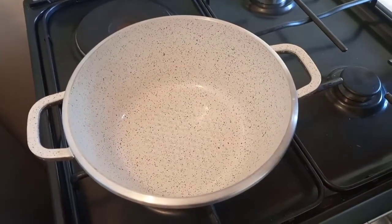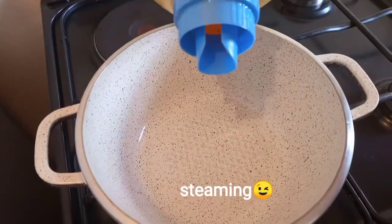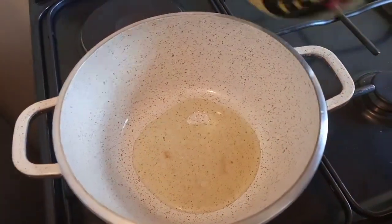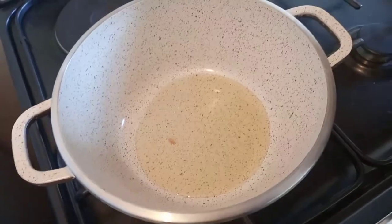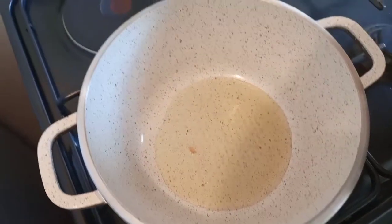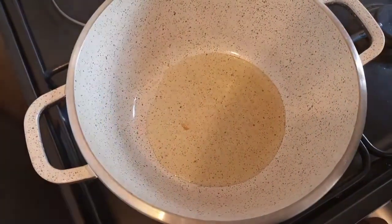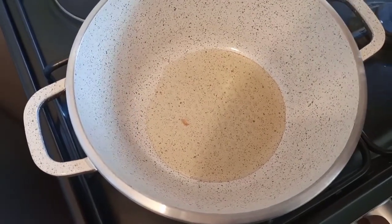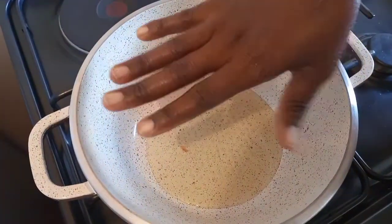First things first, we are going to preheat our cooking pot or pan. Add oil and let it heat. The reason why I am letting my oil heat until it is extremely hot is because I don't want my minced meat to start producing water — that water that is always formed in the meat when it starts self-boiling. I want it to start browning immediately.